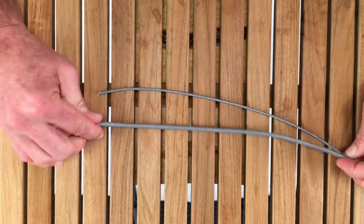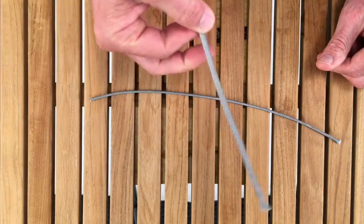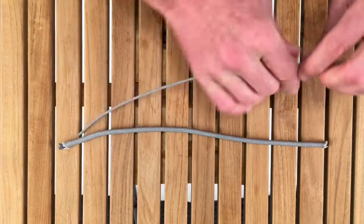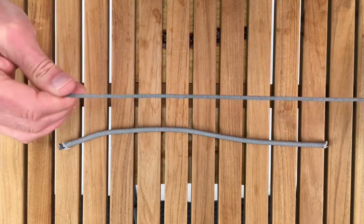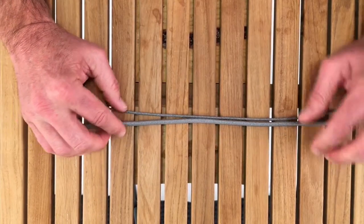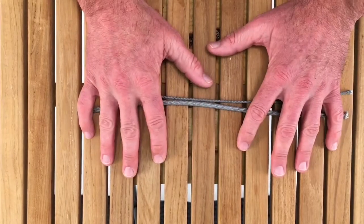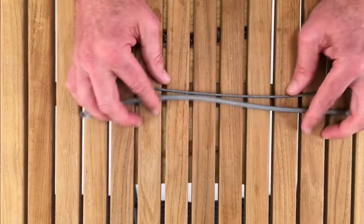This is available in one color, in the three-sixteenths — you can see here how stiff that is, it doesn't even want to fall down — and in the eighth inch. This is WR2 by New England Ropes. For these and all of your line needs, visit us at APSLTD.com.